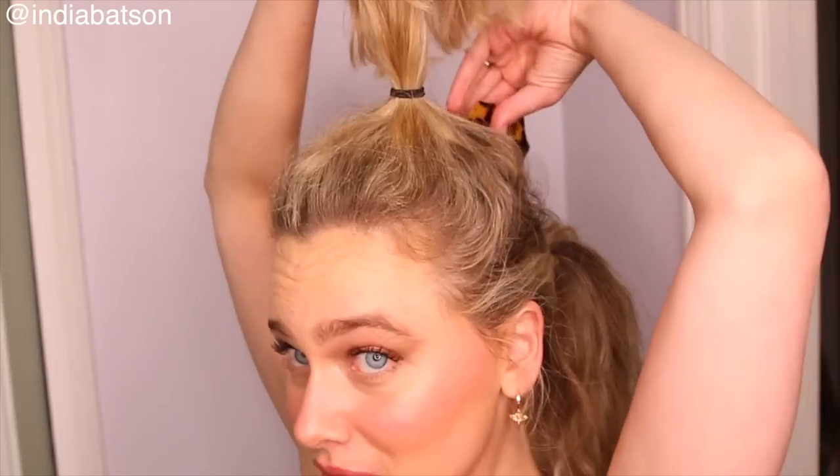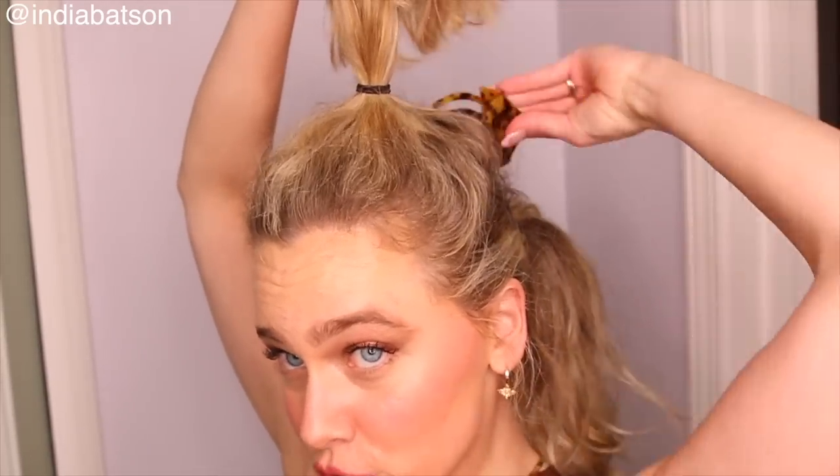We've got a double ponytail hack with some armpit hair for your viewing pleasure. So you hit them with a ponytail up top, pop a little clip underneath — just your regular old shmegular clip — and then pop your pony over it. Then we're going to hit them with another pony, and yet another clip. Preferably one that matches your hair color. You see how this blends so beautifully with my hair? Double these babies over. Long ponytail for days.